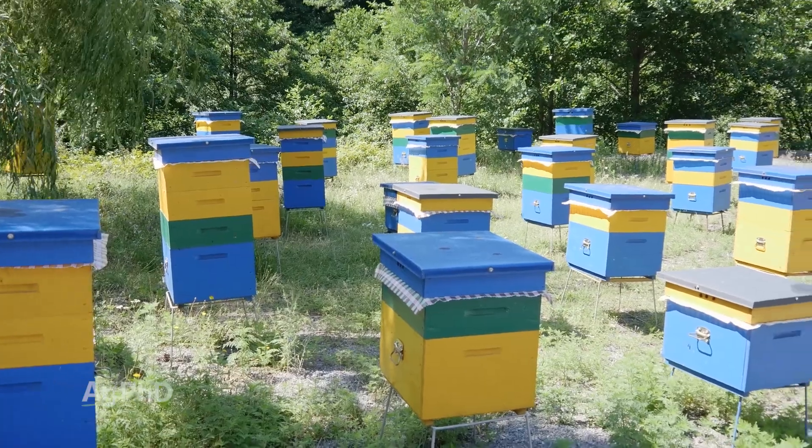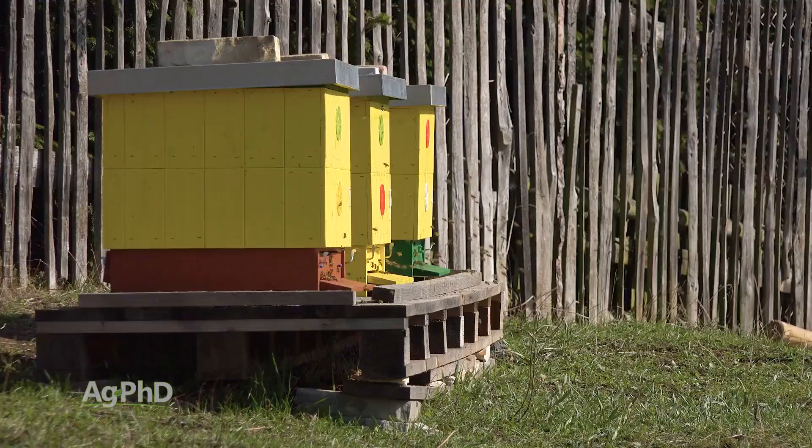The first thing you need to do is have open communications with neighbors and beekeepers. If you simply give notice that you need to spray, the beekeeper has time to plan accordingly.